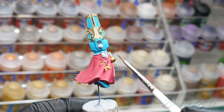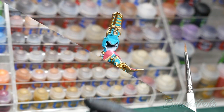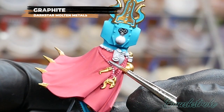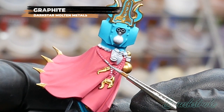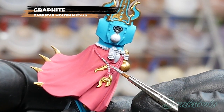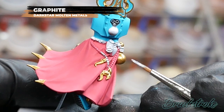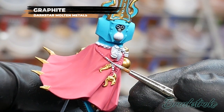Moving on, I'm going to paint in the few silver details that are on the model and for this I'm going to use Graphite from Dark Star Miniatures. There aren't actually that many silver details on this model — there are these beads across the back and some details on the backpack — but just take your time and pick out those details carefully so that you don't mess up any of the paintwork you've done already. If you do make any mistakes, just let it dry and correct as necessary.